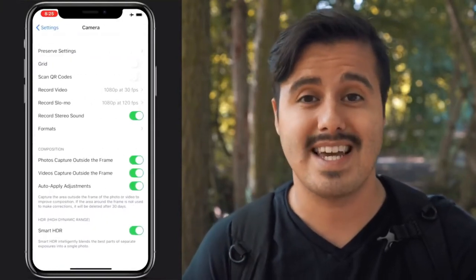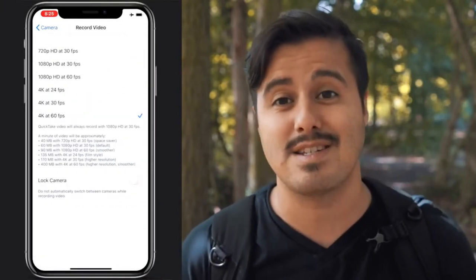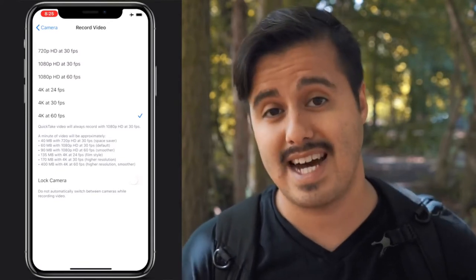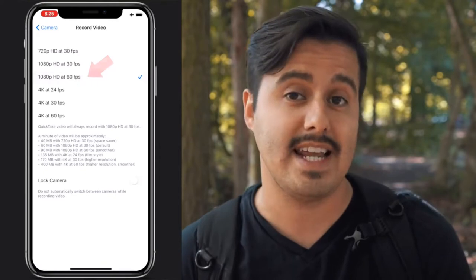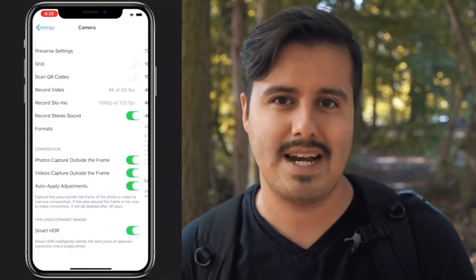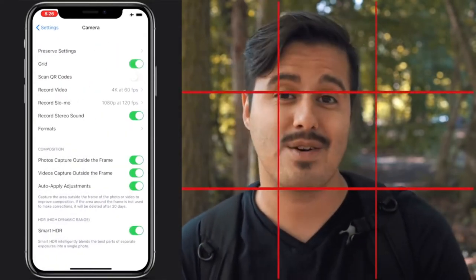The settings I'll use are 4K 60 frames per second. 4K has more detail and allows me to crop in, which is really important since I'm filming myself and might not always get the framing right. If you don't have 4K 60fps, you can also go with 1080p 60fps, but keep in mind you won't have as much flexibility to crop in. Make sure to enable grid lines so you can set your composition correctly. The rule of thirds is one of the basic rules — enable grid lines and place your subject on one of the four intersection points. Avoid placing your subject in the center too often, as it can make shots look boring.